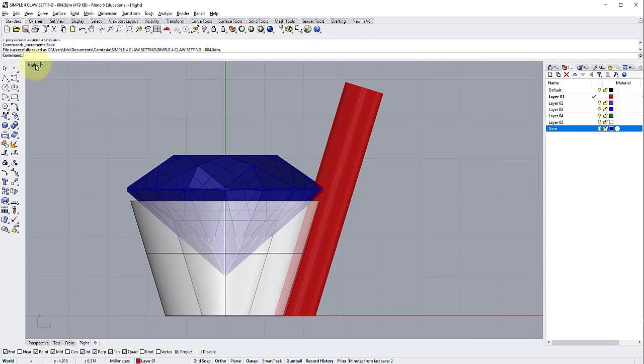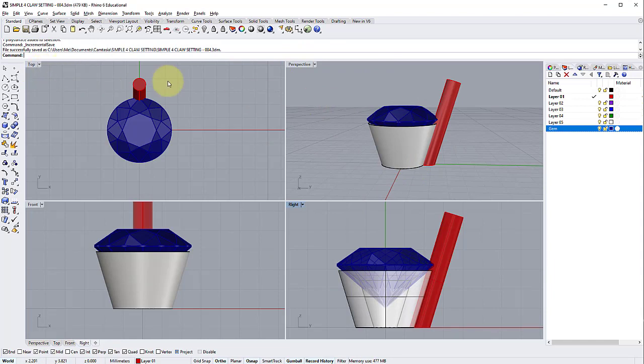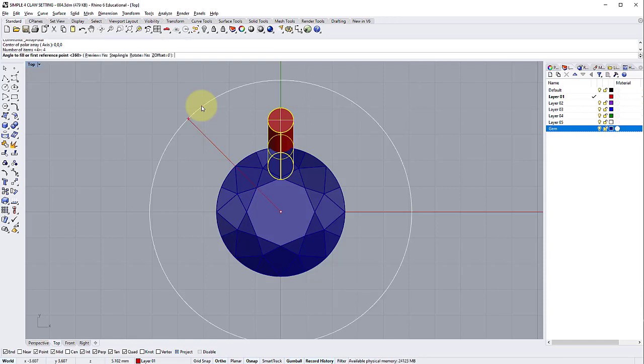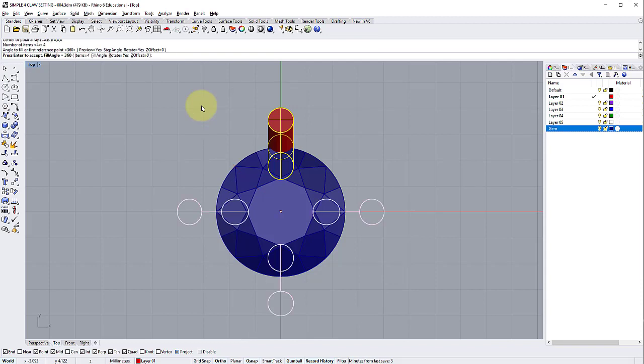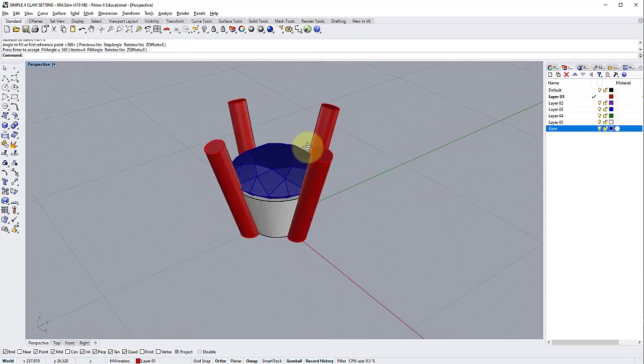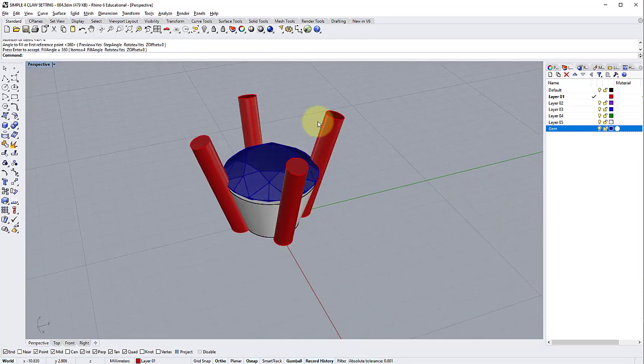The last step is to add the other three claws to make a four-claw setting using the Array command. In the Top view, select the claw and go to Transform > Array Polar. The center of the array is F4 — the center of the world. Set the number of items to 4 and press Enter. The angle to fill is already 360 degrees, so press Enter. Preview looks good — press Enter to confirm. Back in Perspective, we now have a collet or under-bezel with four neat claws.